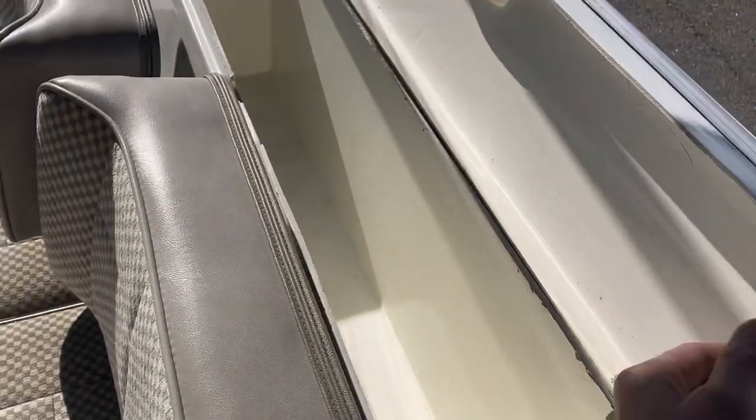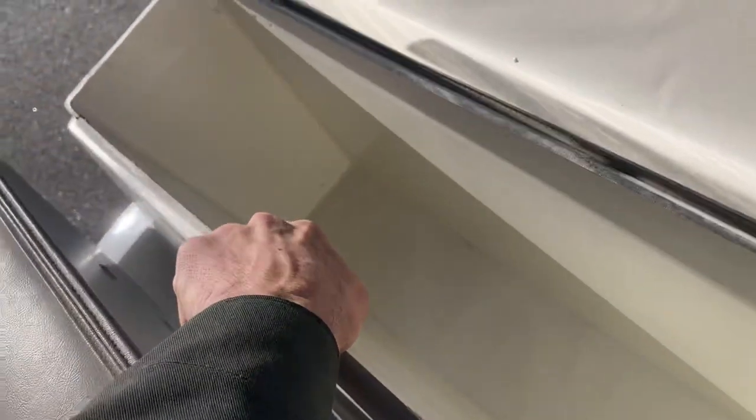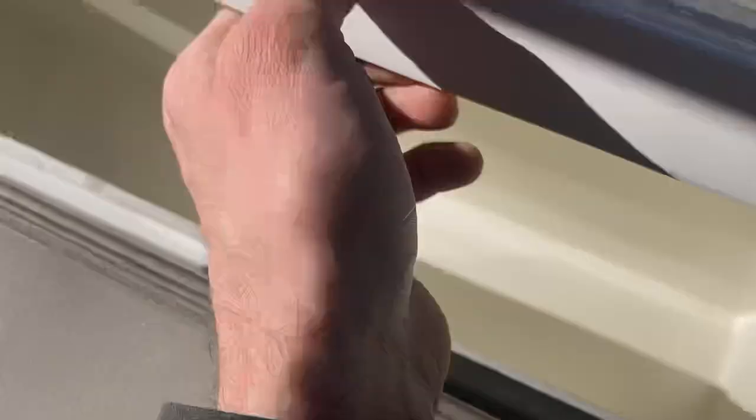Built-in cooler — the built-in beverage tray here. As you can see, you've got your drain holes there in each corner, so you put your ice in and it'll drain out the bottom.